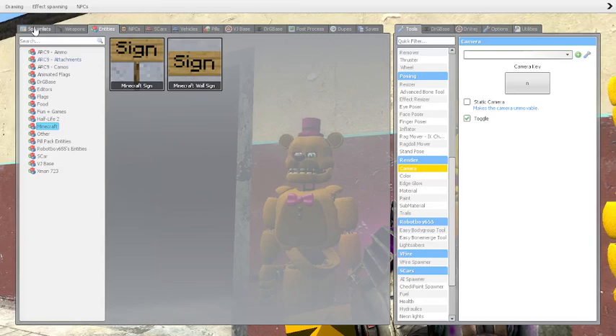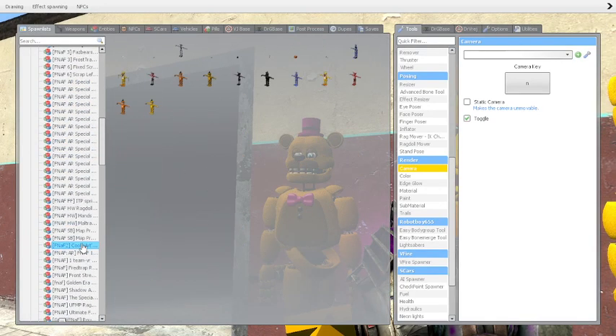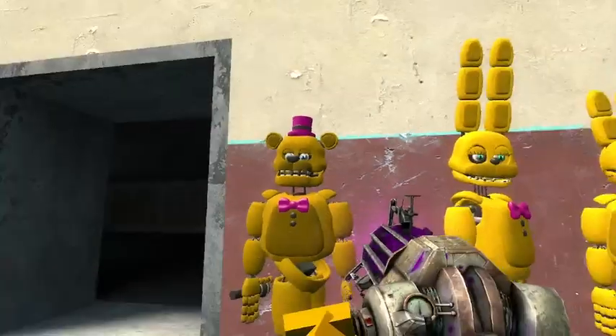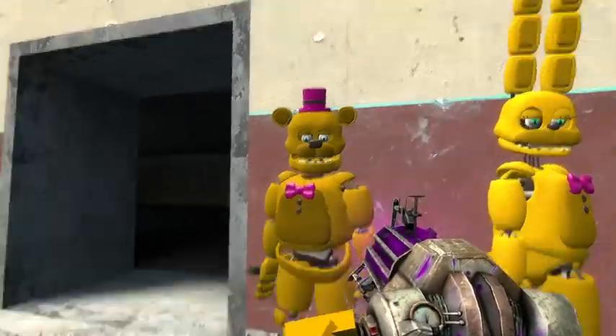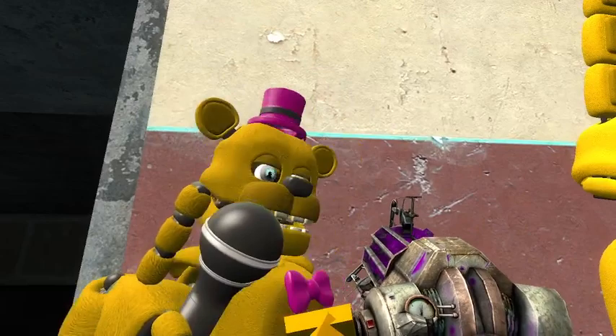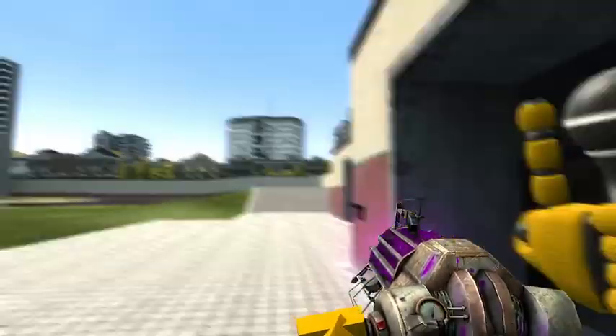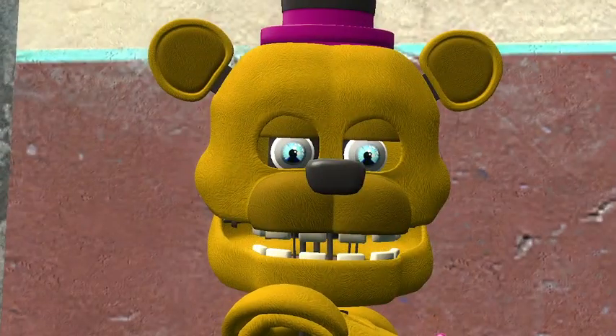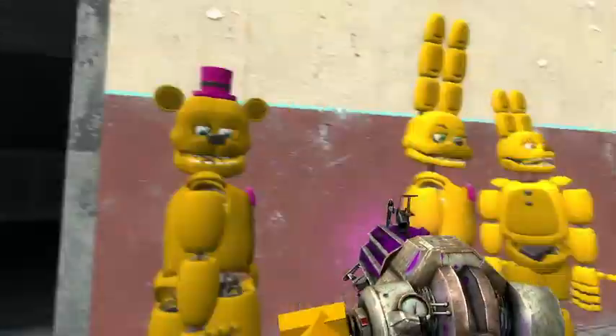So we got Fredbear and Spring Bonnie — these two go together — and then Spring Bonnie and Spring Freddy. They're pretty beautiful. So we got this Fredbear. Pretty cool. He's got a microphone. He's gonna sing to the kittens. Anyway, that's Fredbear. They have a ton of body groups, but I'll let you guys experiment with that. Don't worry, the links for all these add-ons will be in the description.